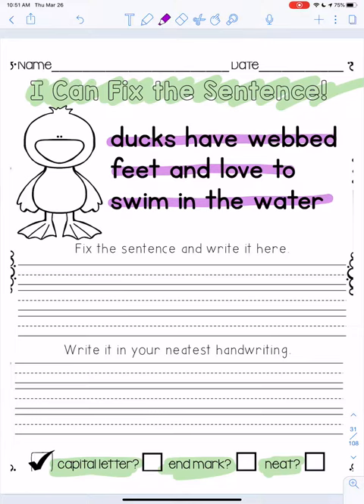So what you're gonna do is down here — it says fix the sentence and write it here. All you have to do is copy the sentence, but make sure you've got a capital letter at the beginning and a period at the end. Then at the bottom it says write it in your neatest handwriting, so you have to do it again but this time really focus on making every letter as neat as you can.